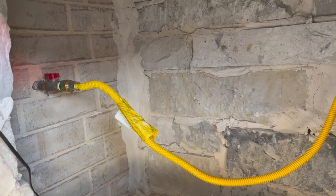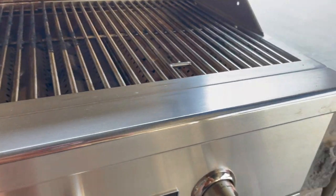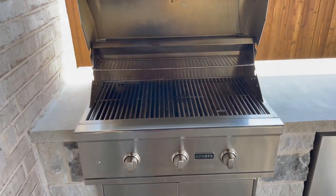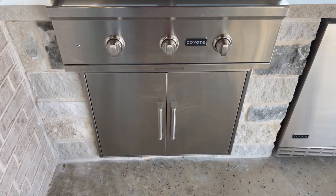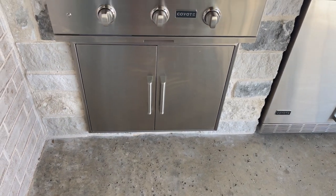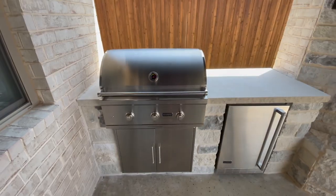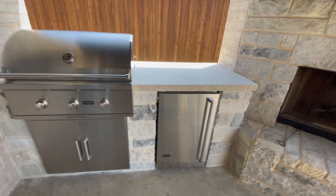This is the natural gas version, the 34-inch. The doors are a separate purchase — I think they were 30-inch, so a little bit smaller than the grill — but you can see it blends together well.